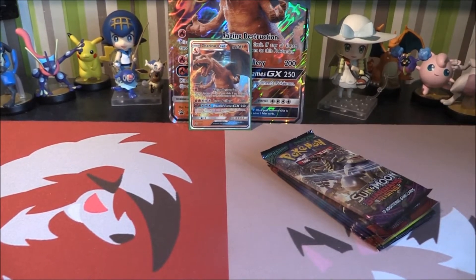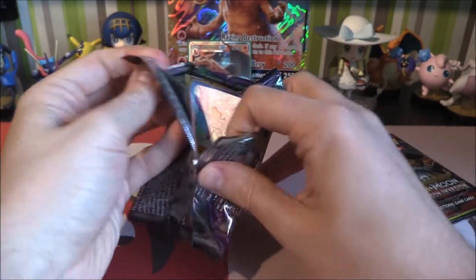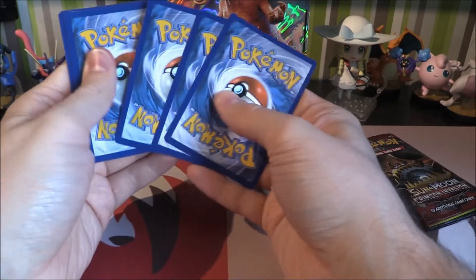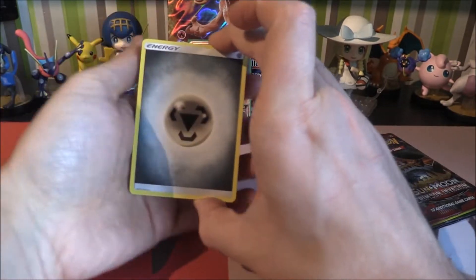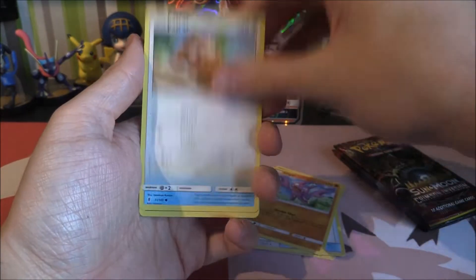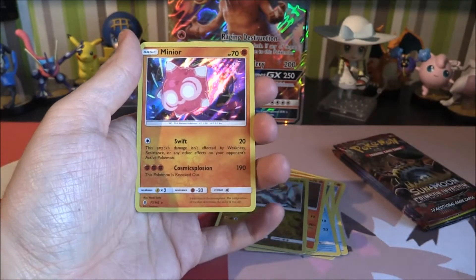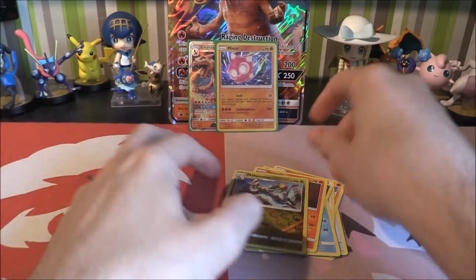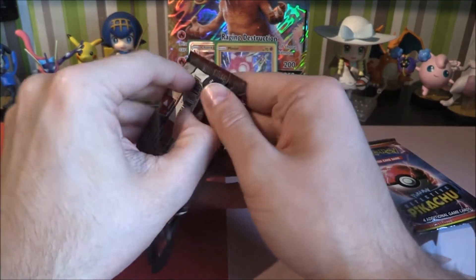Without further ado, let's open a Guardian's Rising. Fingers crossed we managed to bump into something quite nice. One, two, three, and four — bring them to the front. And we'll go Metal energy. So we've got a Metal energy, a Watchog, Weeping Bell, Multi-Switch, Gligar, Patrat, Snorunt, Murkrow. And a Hakamo-o Reverse and a Minior Holo. That's not bad — definitely take a Minior Holo. Then let's have a look at what we can get from Crimson Invasion — can we get maybe a Buzzwole or a Full Art Trainer?